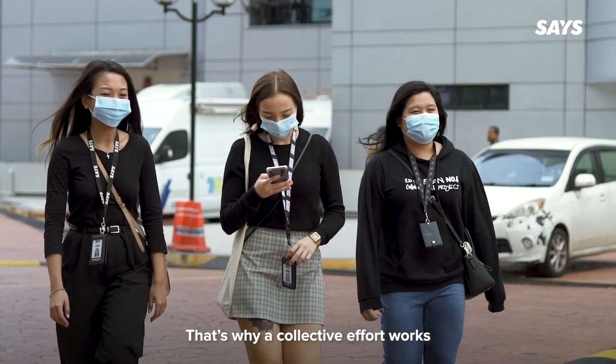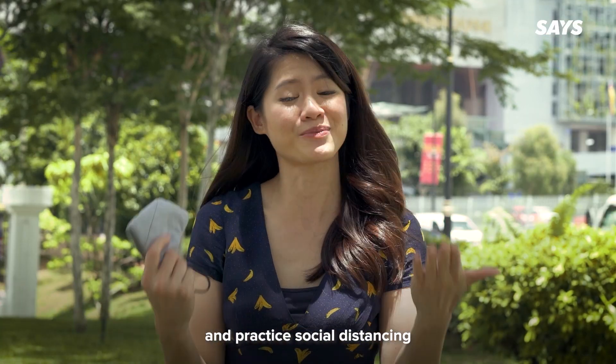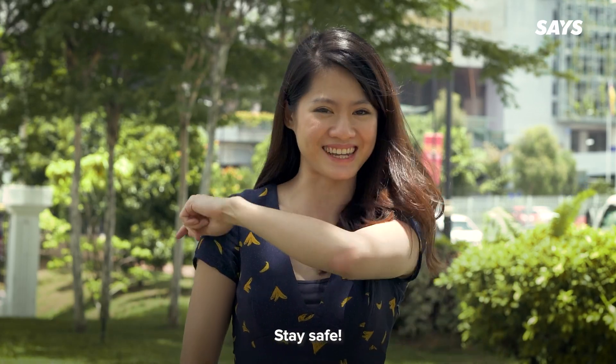That's why a collective effort works. More importantly, remember to keep your hands clean and practice social distancing. Stay safe!